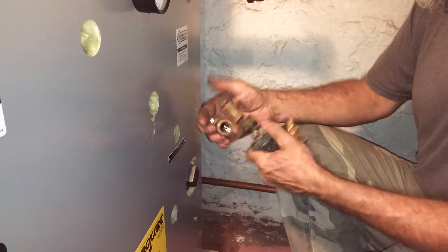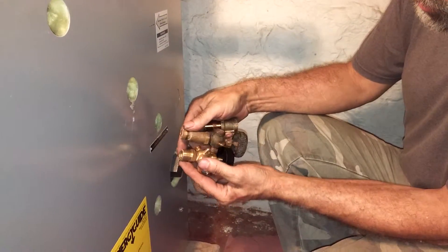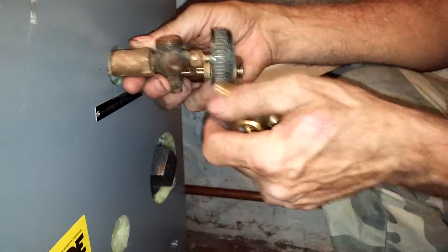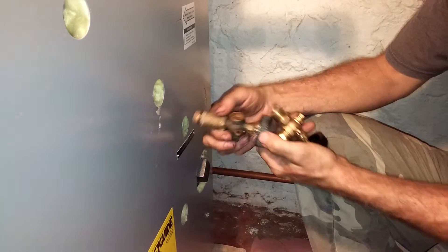This is the gauge glass — this is what came off the old boiler. You can see it's much longer and this would work reasonably well, but it's a little old and beat up.